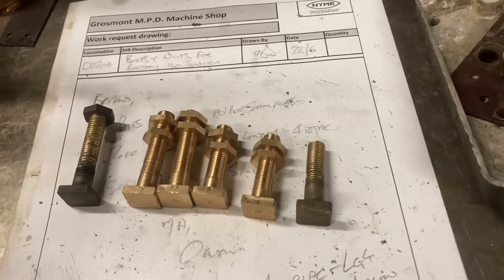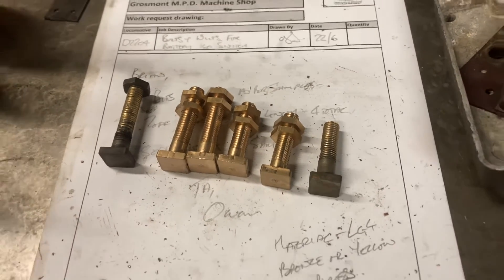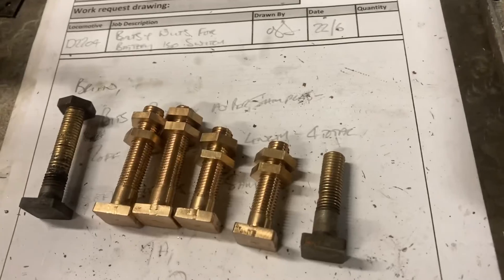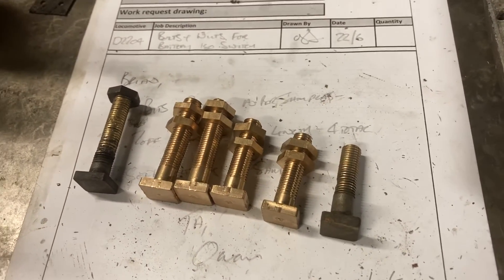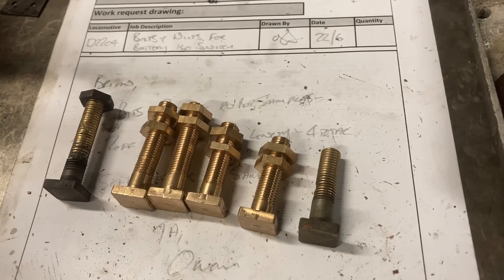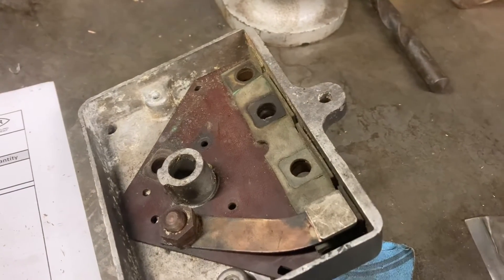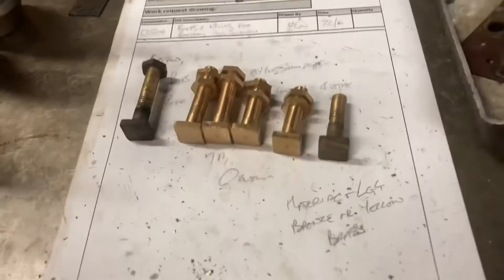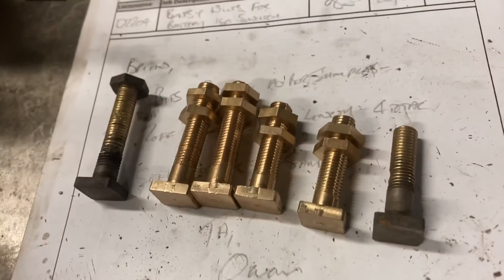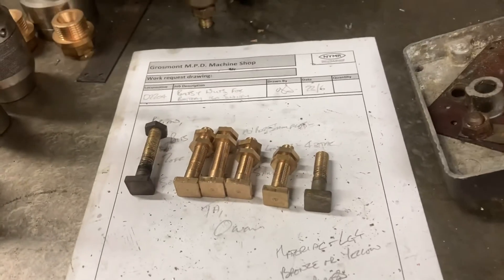Just as predicted, Brian's risen to the occasion and done his usual excellent work. These are the terminal posts out of the battery isolation switch on the Drury shunter. We've got the casing of the switch there so Brian could check they actually fitted where they're supposed to. Expertly and skillfully raffled off — another job done.